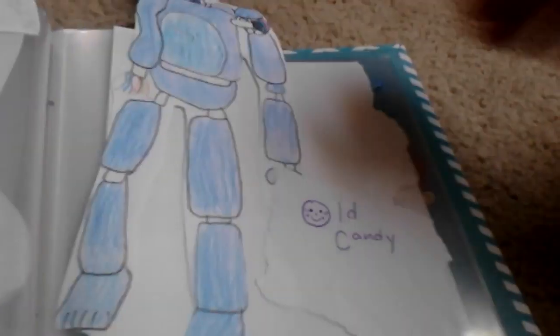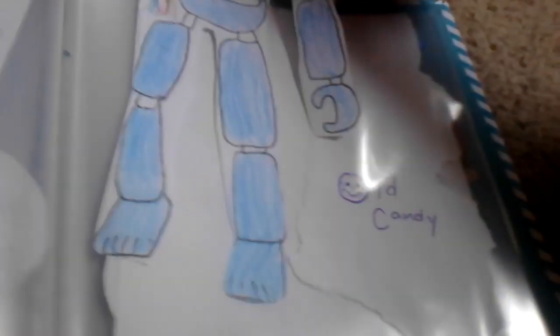By the way, this is an update on our FNAF game — we are on night five. This is Candy. Boy, kids — take that, Markiplier. He's probably beating all the games without us. Here's Candy, his arms peeking out behind it.